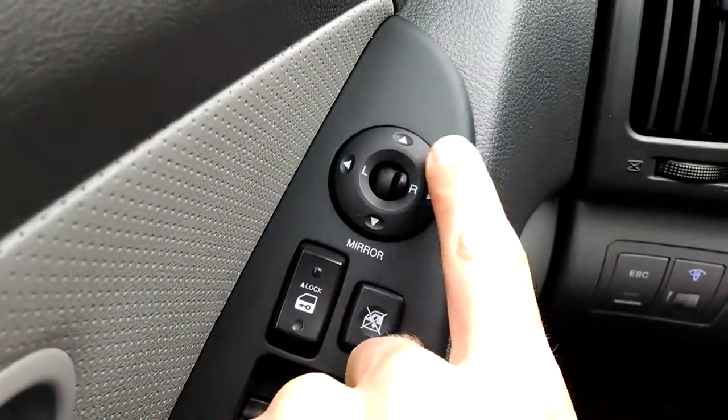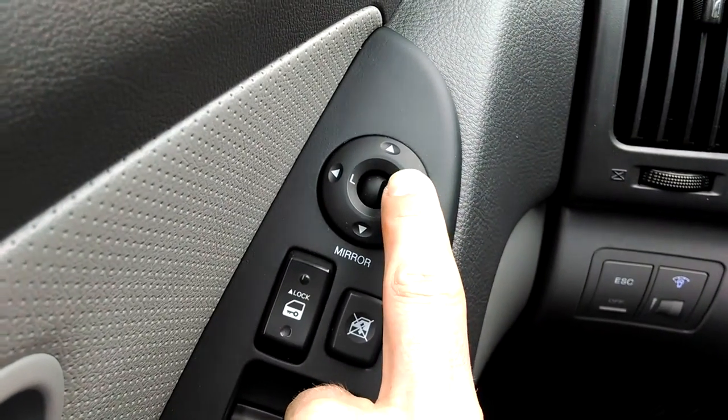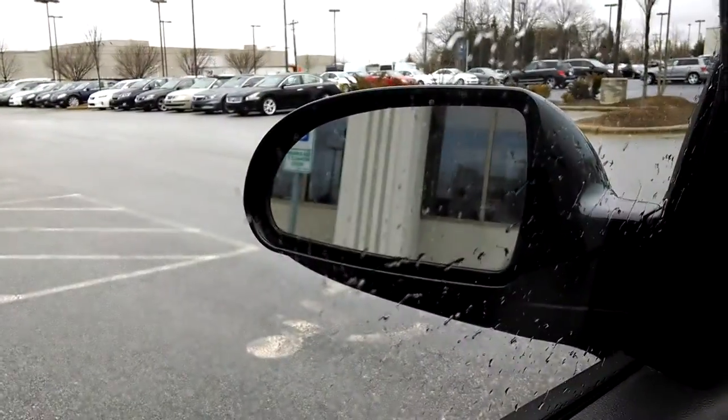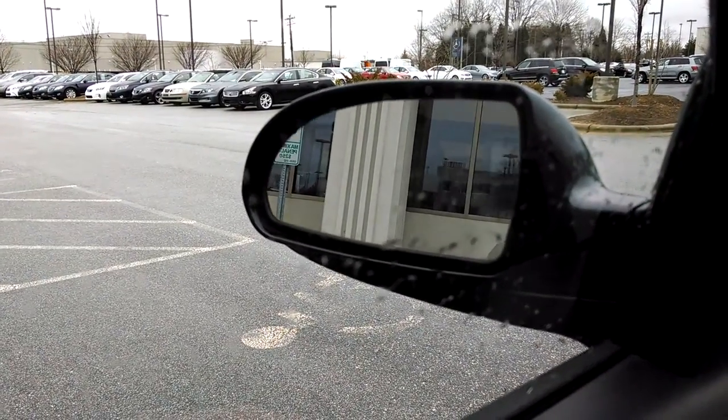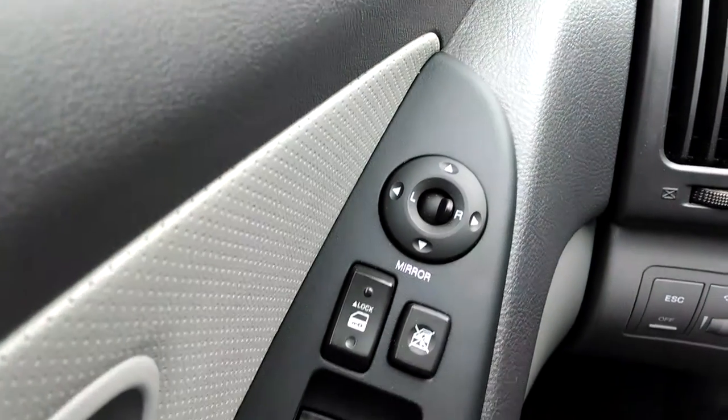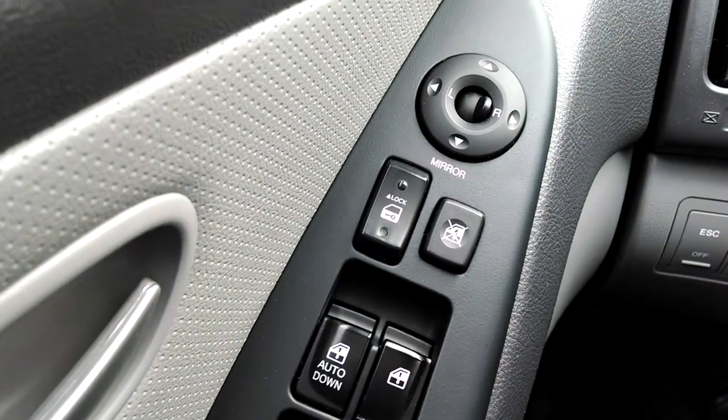Pretty self explanatory. Power windows are right here. So I can flip this lever to the left — it's in the center of this command dial — and when I push it to the left or push it to the right, I get them set to where I want them. Then I do the right one, do the same thing, and that sets my electric mirrors.